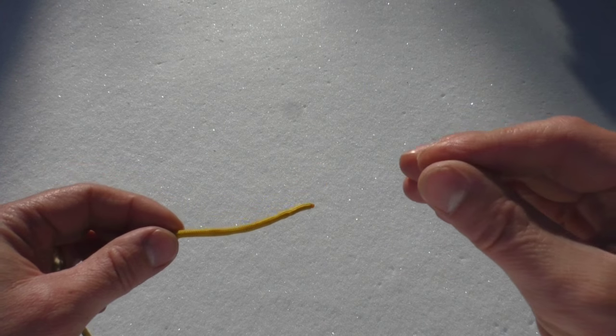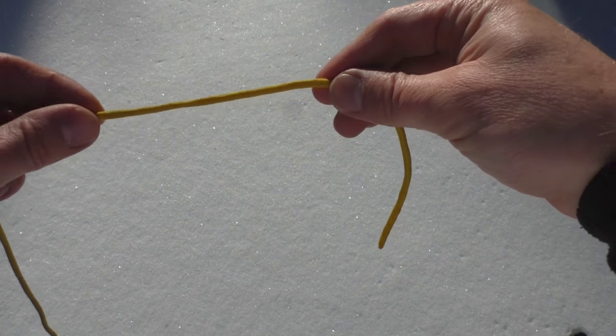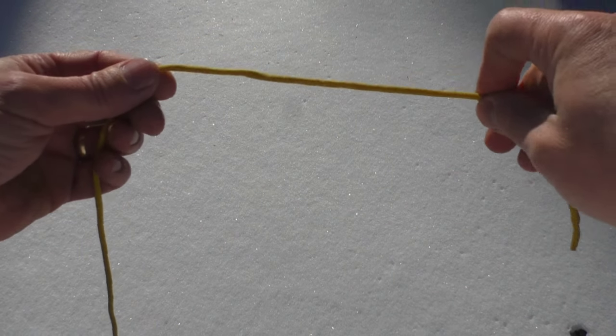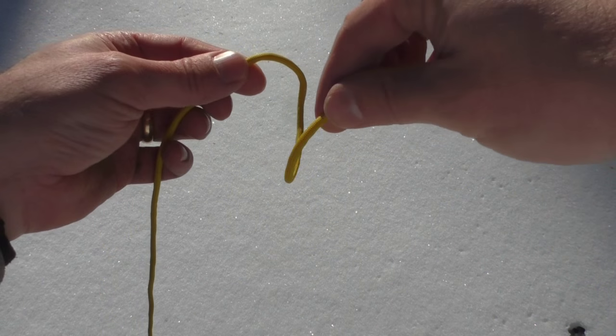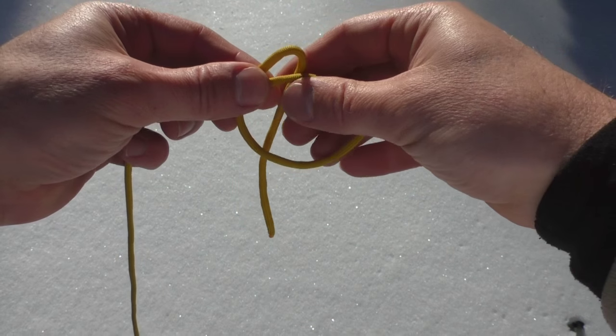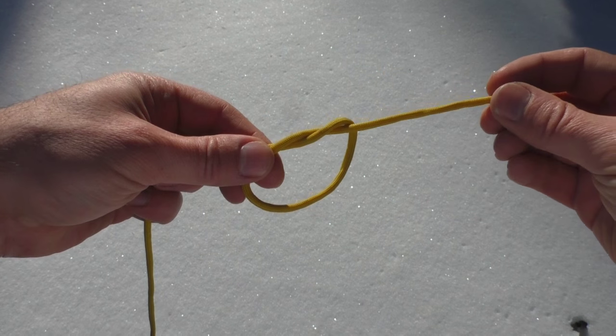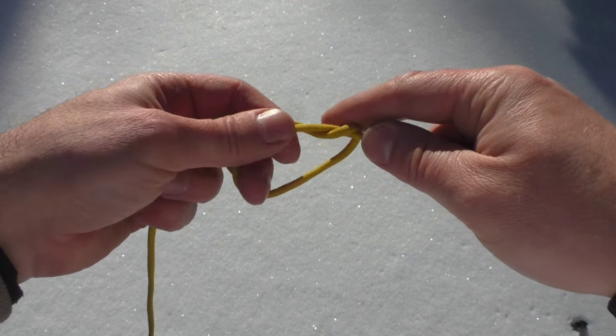So now let's take a look at how to tie it. With this knot, if you know how to tie your shoes, you can do this knot — it's that simple. Take one end, you're going to create an overhand knot. Just create a loop, put that through. You want to leave a little bit of excess here — you'll find out why in just a minute.